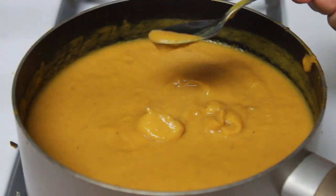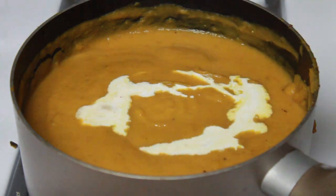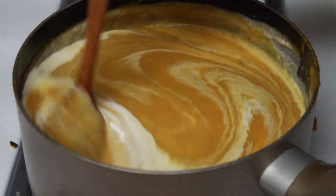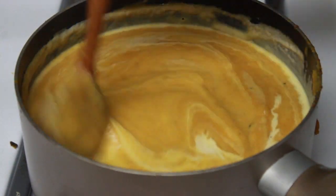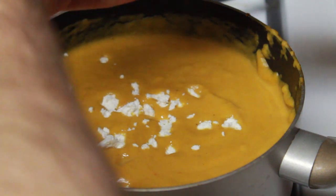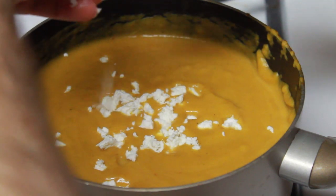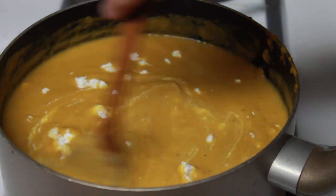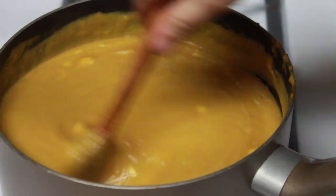Now that the soup is blended, we're going to check for seasoning. I decided mine needed a little salt and pepper, but your mileage may vary. Now we're going to add a big splash of heavy cream, which adds an extra layer of richness and gives the soup a nice creamy consistency. Mix that in thoroughly before adding the next key ingredient: the goat cheese. Goat cheese is a tangy, tart cheese that pairs very well with the squash's bold sweetness. Crumble in about a tablespoon or so, and stir until the cheese is evenly melted and combined. Then turn the heat to its lowest setting and reserve the soup while we work on the final key ingredient — the reek fish.